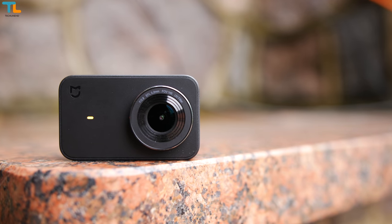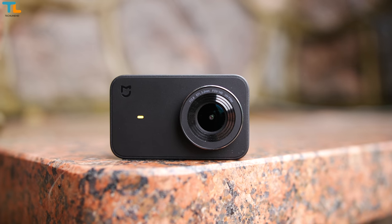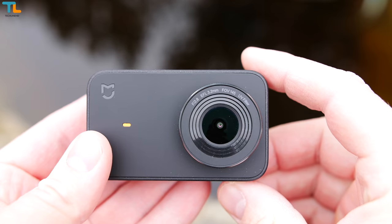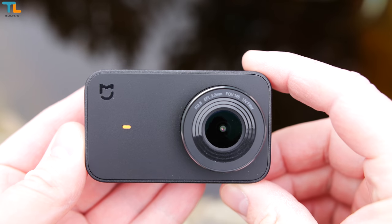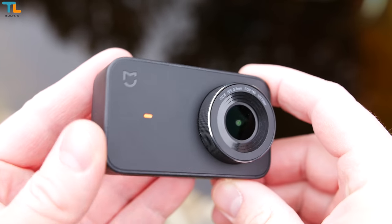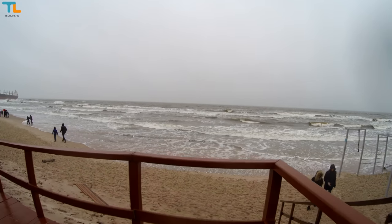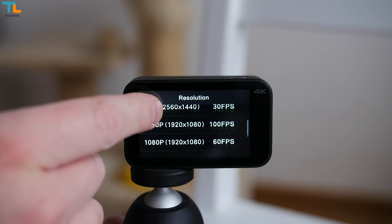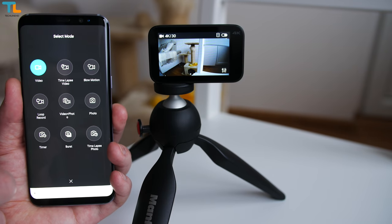Overall, the Xiaomi Miija is probably the best budget action camera in terms of 4K video and picture quality. The camera is also well built and compact. It has great battery life, decent electronic image stabilization in 1080p video mode, a touch screen display, and the Mi Home app works fine.